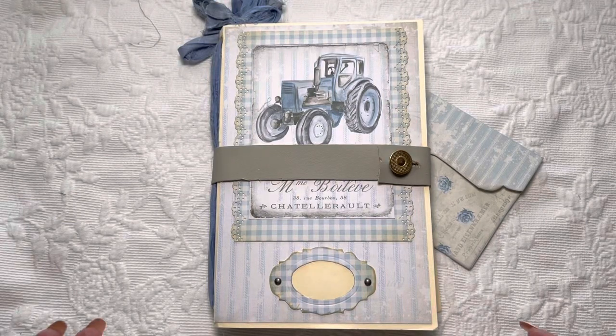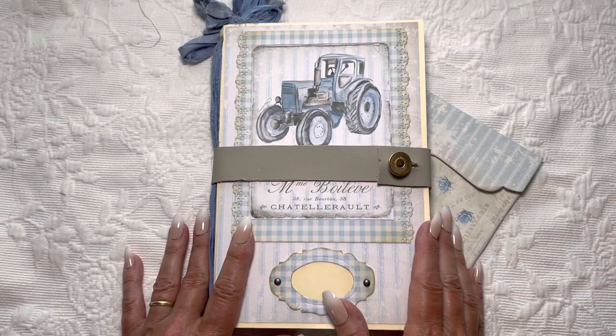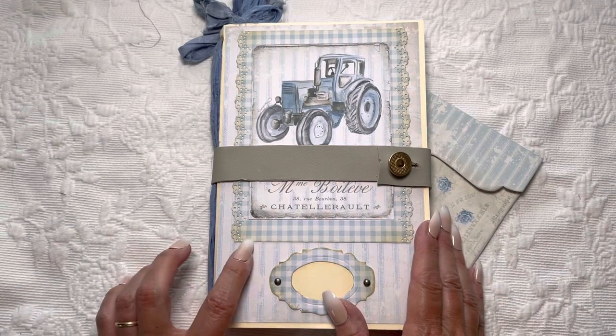Hi everyone, it's Michelle from Country Morning Creations and I am here with my latest design team share from Stephanie over at My Porch Prints.